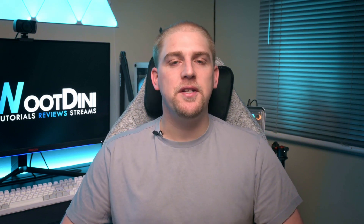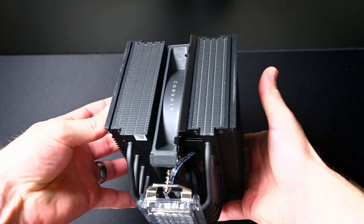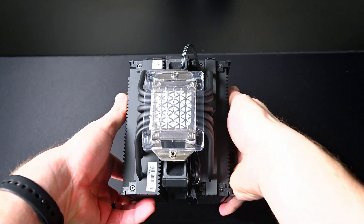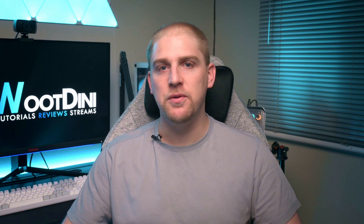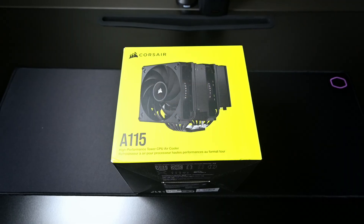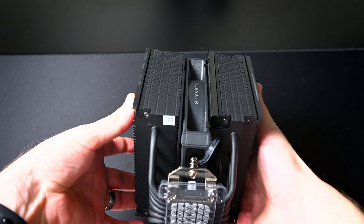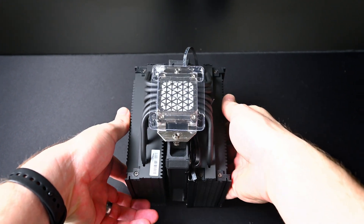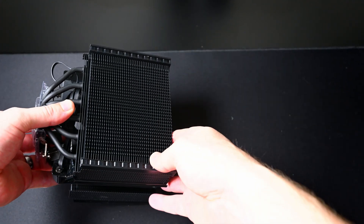First point of call on the design: it is massive. When you open the box and see it for the first time, it's almost like you're not processing what you're seeing. Yes, there are other coolers out there that are the same size, if not bigger — Noctua and others. But when you look at the box and then actually take it out, it's almost ethereal — your eyes can't believe that you're holding something so big. What you see on the picture doesn't do it justice size-wise.